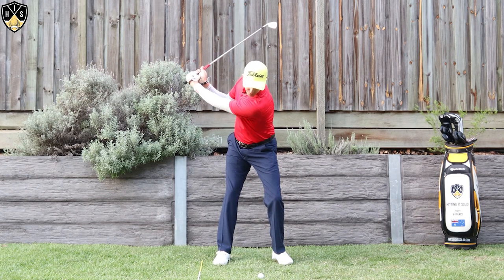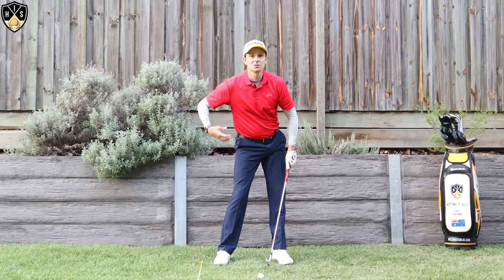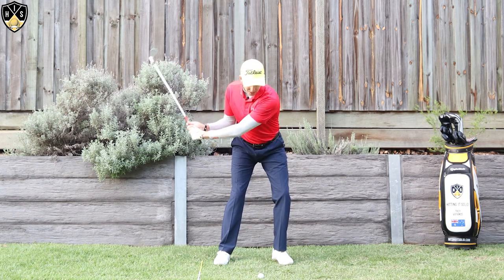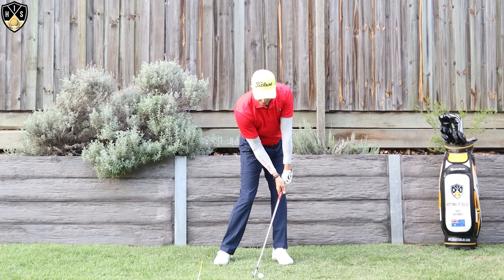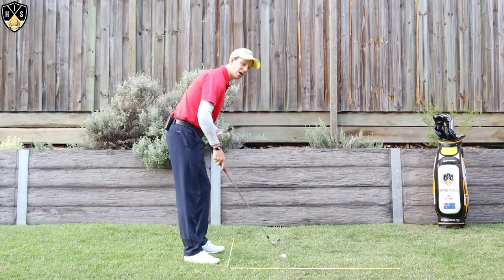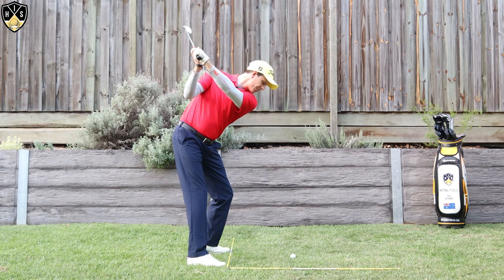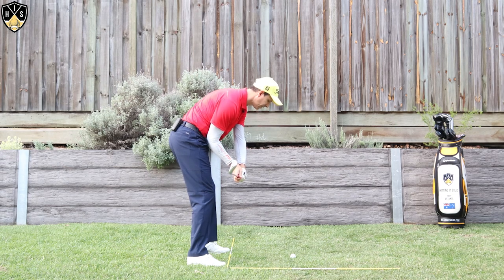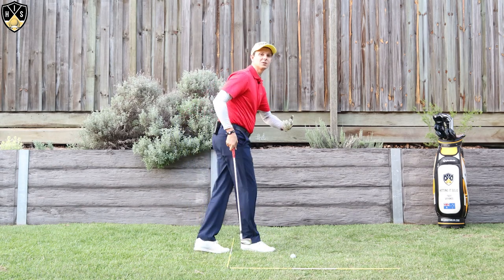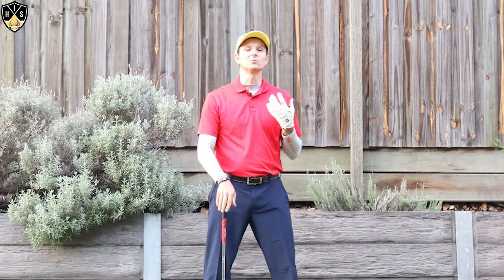We want that initial movement for the left shoulder to be low, and then the next piece — covered in more detail in another video — is right side bend. So as we come down, left shoulder down, and then we want that right side bend. Basically, that is your rear shoulder getting closer to your right hip, and that creates a crunching, squeezing in your ribcage as you come through to impact. Combining that left shoulder low with that right side bend helps you make that complete downswing move, centering out your chest and leveling things through to impact.